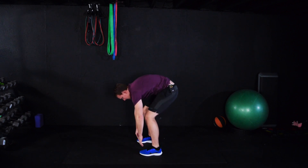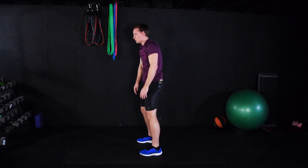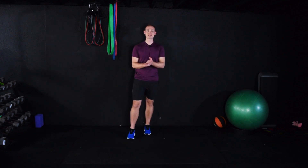Slowly come up, bend the knees. Alright, great cool-down guys. Enjoy the rest of your day. We'll see ya.